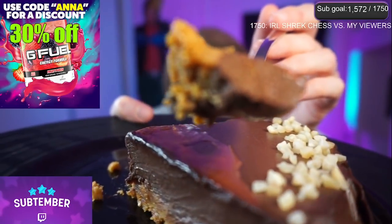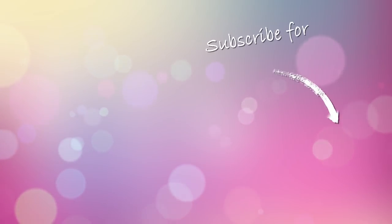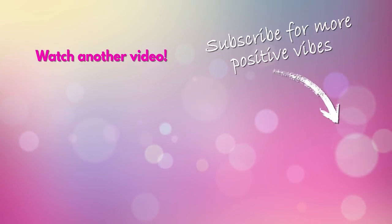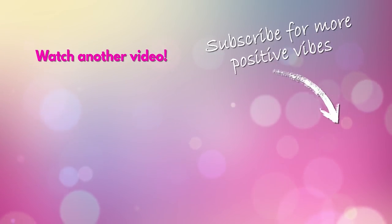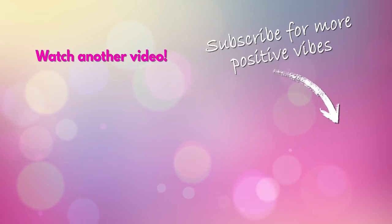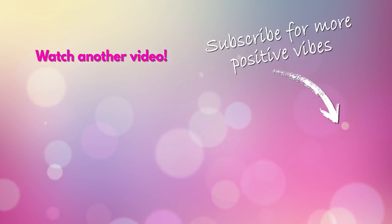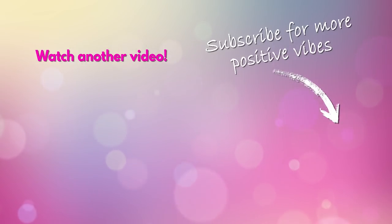Thank you so much for watching. This was streamed live on my Twitch channel where I stream full time, five days a week. Do catch us live next time, or follow the highlights here on my YouTube channel. In either case, I really appreciate your support — thank you so much, and bye for now until next time!